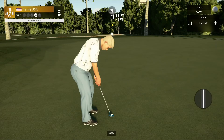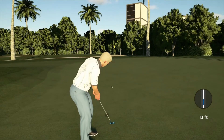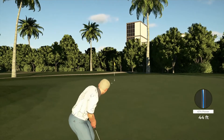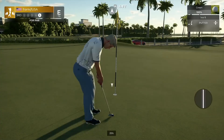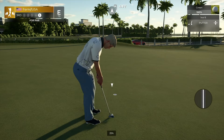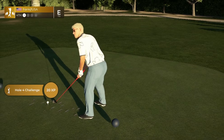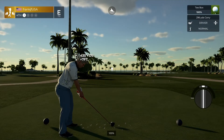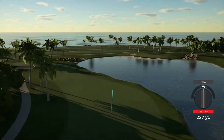And here we go — potential birdie. Looking good, awesome! That's a par, we'll take it. And this hole is a long par four hole. Oh, she's coming in nice to the fairway, I think.